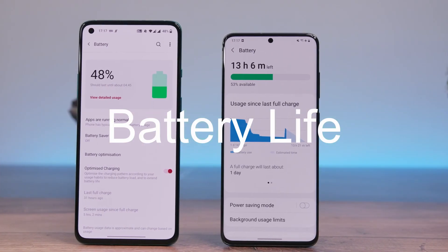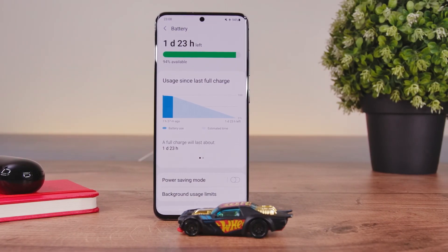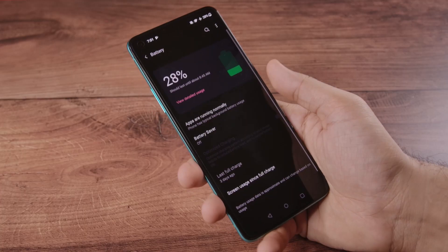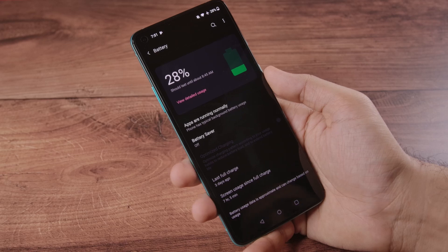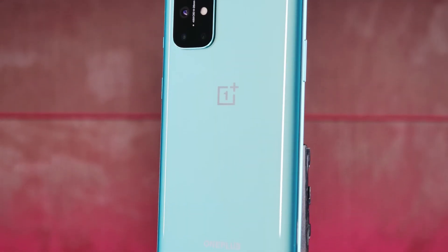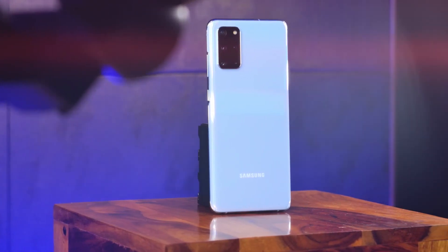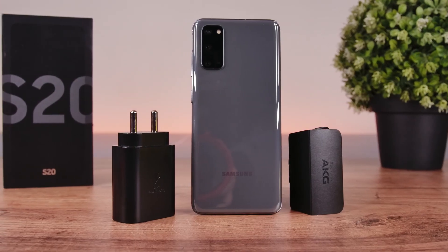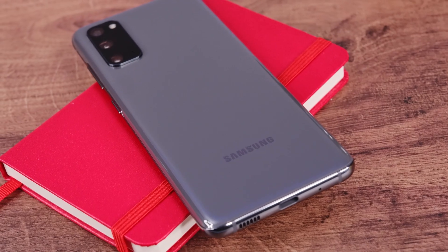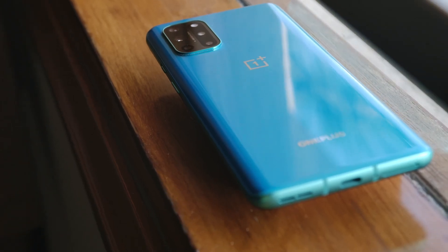Moving on, let's discuss battery life. The OnePlus 8T obliterated the Galaxy S20 here. The Galaxy S20 struggles to last a full day unless you use power-saving features, giving roughly 4 to 4.5 hours of screen-on time. The OnePlus 8T delivers 5 to 6 hours of screen-on time and an easy day's worth of usage, extendable to a day and a half. If you want a longer-lasting Samsung phone, look at the S20 Plus or S20 Ultra instead. Both phones support fast wired charging, though the OnePlus 8T's technology is noticeably faster. The Galaxy S20 also supports fast wireless charging and reverse wireless charging, neither of which are supported by the OnePlus 8T.